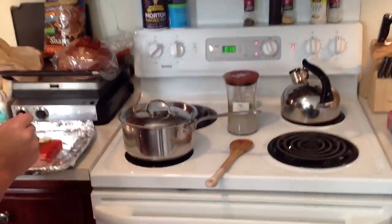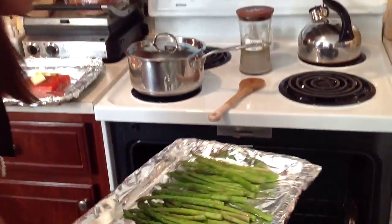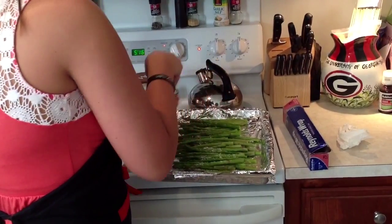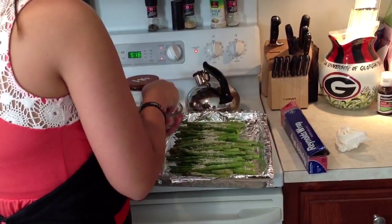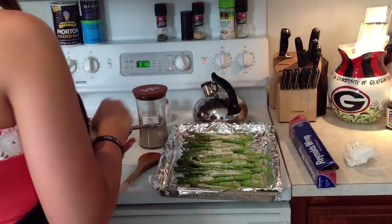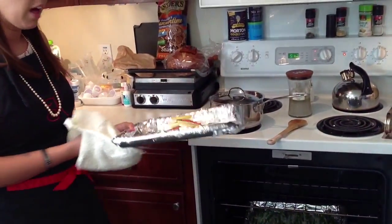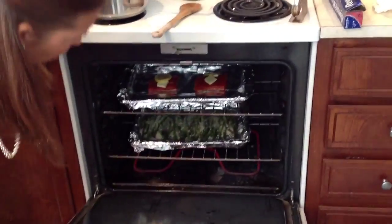We're going to pull the asparagus out. We're going to take our fresh grated Parmesan cheese and just generously sprinkle it on — we like a bunch of cheese, but some people not so much, completely up to you. Just drizzle it all over. Maybe just a little bit more for good measure. We're going to pop the Parmesan on and put that back in the oven, and we're going to put our fish in as well. We want to put the fish on the top rack, keeping it away from the heat so it cooks slowly, and give the asparagus with the parm the majority of the heat. So we're going to close that back up.